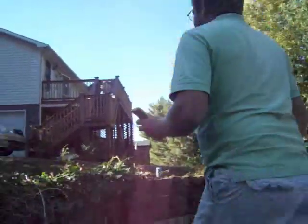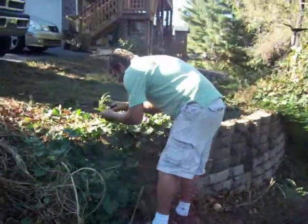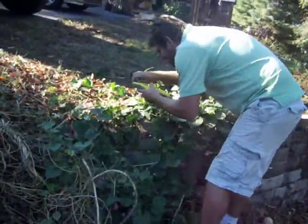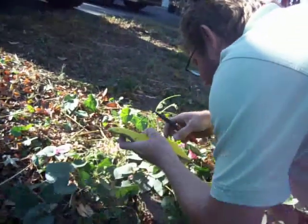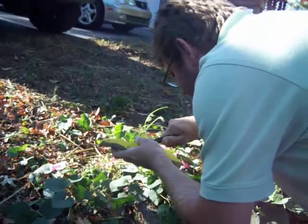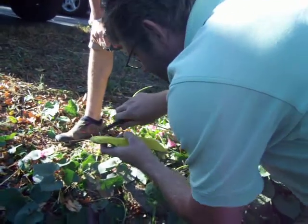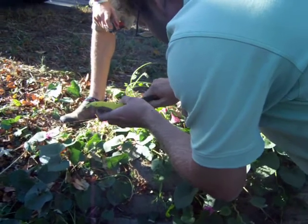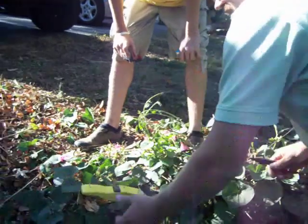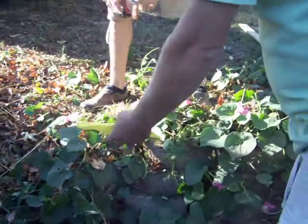Alright, here we go, I'm going to get it on the line here. You want to make sure that you have it pretty tight on your line where it don't fly off. Just crimp it down a little bit. This is nice because you can keep it where you want it to go, where the rocket just goes straight up in the air — you don't know where it's going to come down.